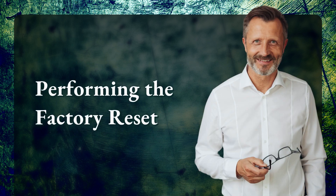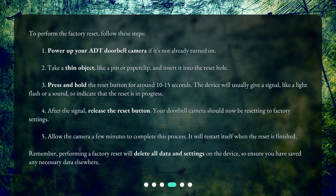To perform the factory reset, follow these steps. First, power up your ADT doorbell camera if it's not already turned on. Then take a thin object, like a pin or paper clip, and insert it into the reset hole. Next, press and hold the reset button for around 10 to 15 seconds. The device will usually give a signal, like a light flash or a sound, to indicate that the reset is in progress.